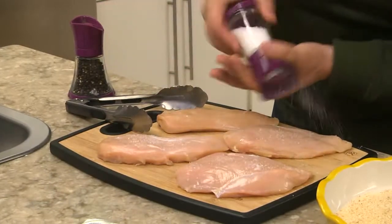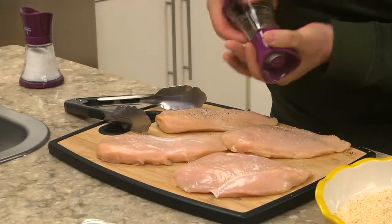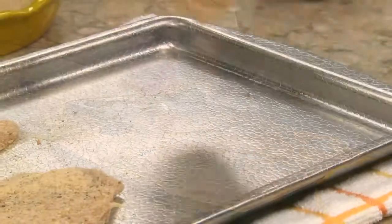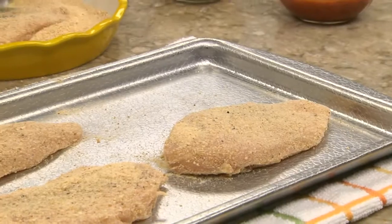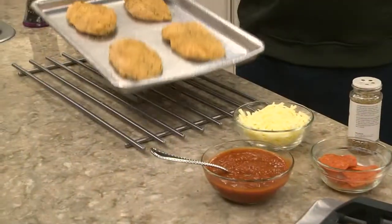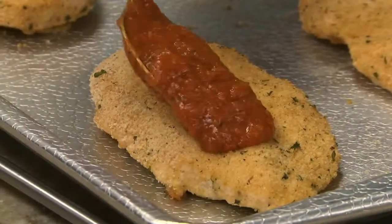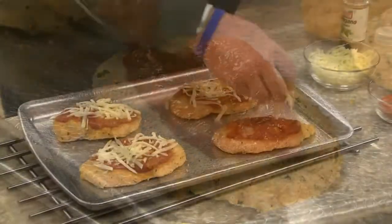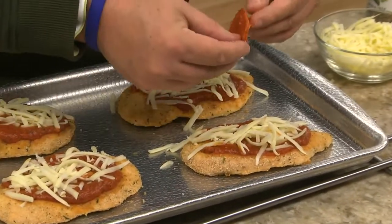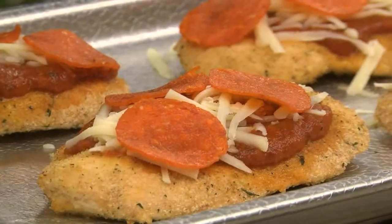To make it, we start by seasoning boneless skinless chicken breast with some salt and pepper — this will ensure that every bite is really flavorful. Then we bread each breast with some seasoned breadcrumbs and place them on a baking sheet. After these bake for about 15 minutes, we top each piece with some pizza sauce, a bit of mozzarella cheese, and pepperoni.